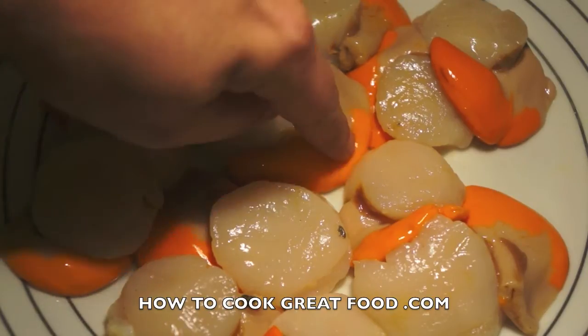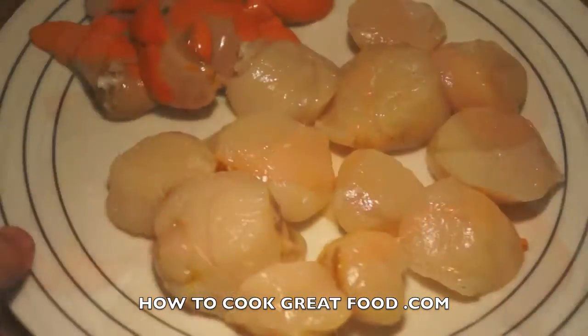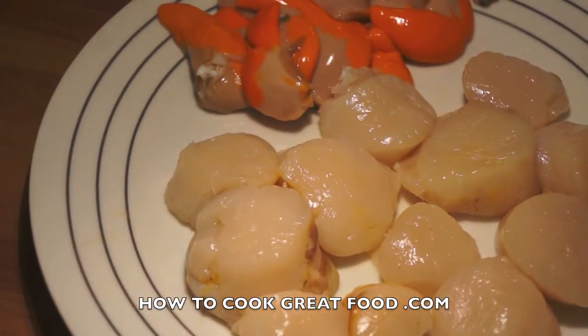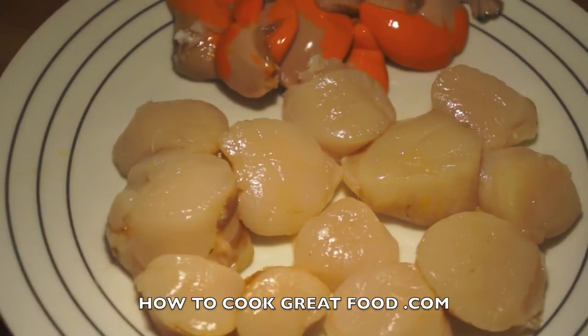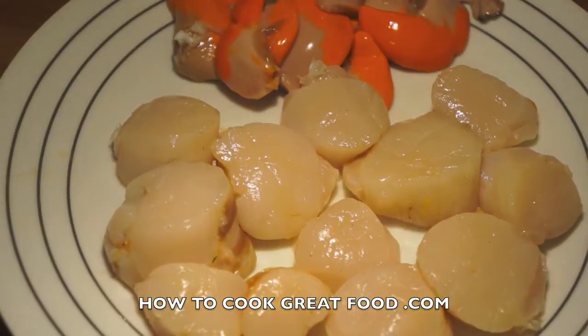For the purpose of this dish, I'm going to remove the coral. As you can see, it pretty much just comes off in your hands — you might need a knife just to touch it a little bit. Now what's really important: once we've got our familiar-looking scallops, wash them really well, even if they've been cleaned by your fishmonger or shucked. Give them a nice rinse in cold water.